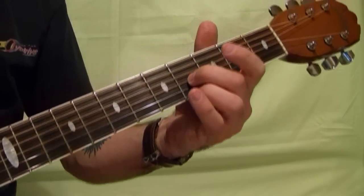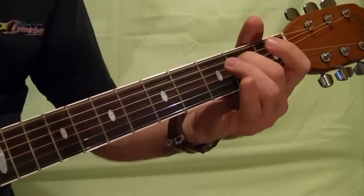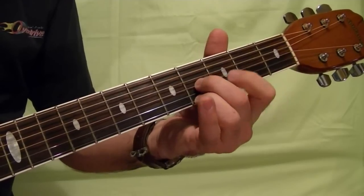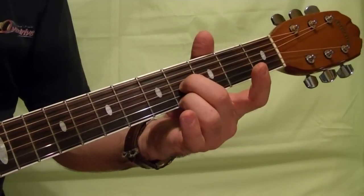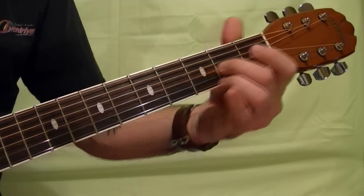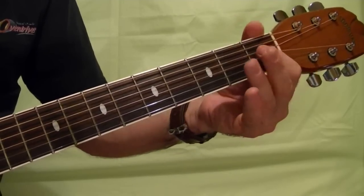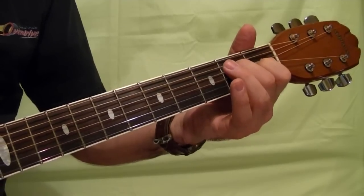Next riff: that's first and third strings at the fourth fret as well as the second string open. Same thing but slide down one fret to the third fret, then second fret. Third string open, then hammer on to the fourth string second fret.